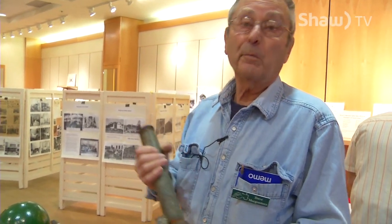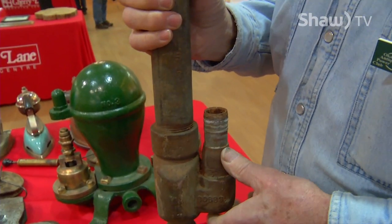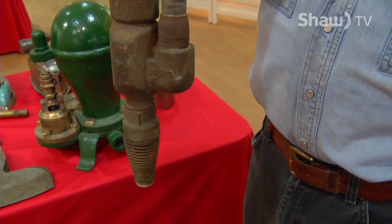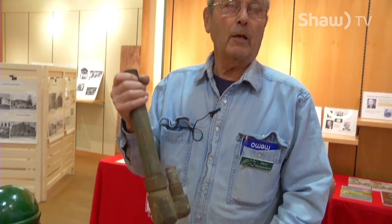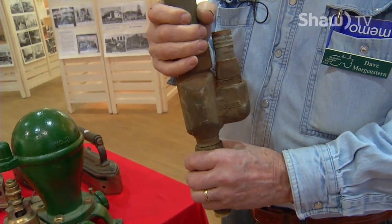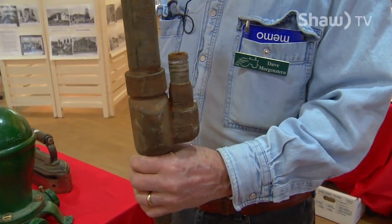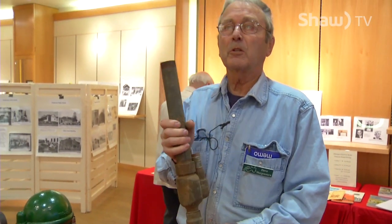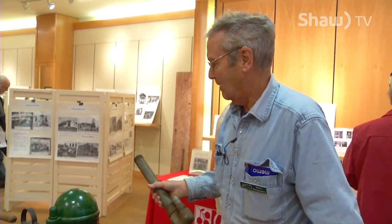This is also a water pump — what they called a deep well jet pump. It always marveled me: you pump the water down the well, and I thought, well, you want the water out of the well. But you pump the water down here, there was a jet in here, and the water came up. The way it squirted up, it would draw water out of the well with it. You can see the size of the water going down versus the size coming up. It was another way — but that one you had to have water to start with.